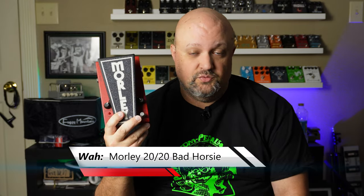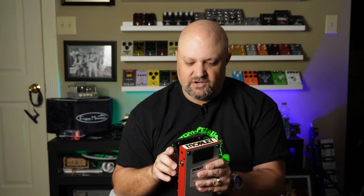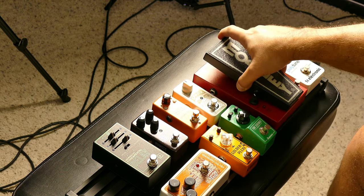Next in the chain is where I usually put my wah pedal. I'm going with the Morley Bad Horsey Wah from their new 2020 series — basically a more compact version of the older Steve Vai Bad Horsey 2 Contour Wah. It has a spring-loaded footswitch, which I like, plus a contour knob, a level knob, and a contour wah switch. Wah pedals are getting smaller these days, and this one fits front to back almost perfectly on this board.